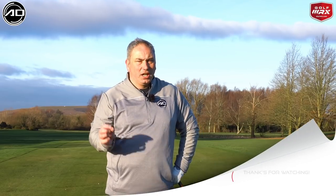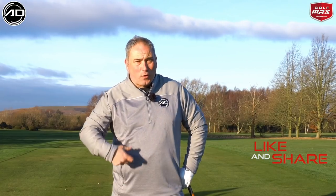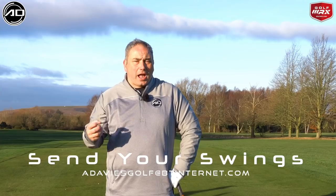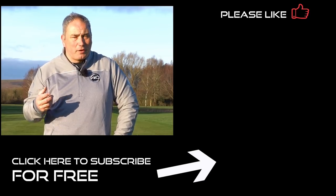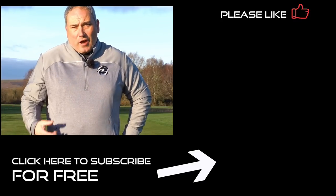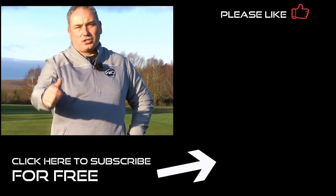Today's video has been all about getting the club face in a stronger position to hit longer, more powerful iron shots and reduce hand action through impact. Hope you've enjoyed it — if you have, please click like and share the video. Post any questions or comments below and I'll get back to you. If you fancy it, send me your swing to my email and I'll send you some basic feedback. Thank you for watching, and if you haven't subscribed already, hit the button in the bottom corner and join me on my journey. See you again soon.